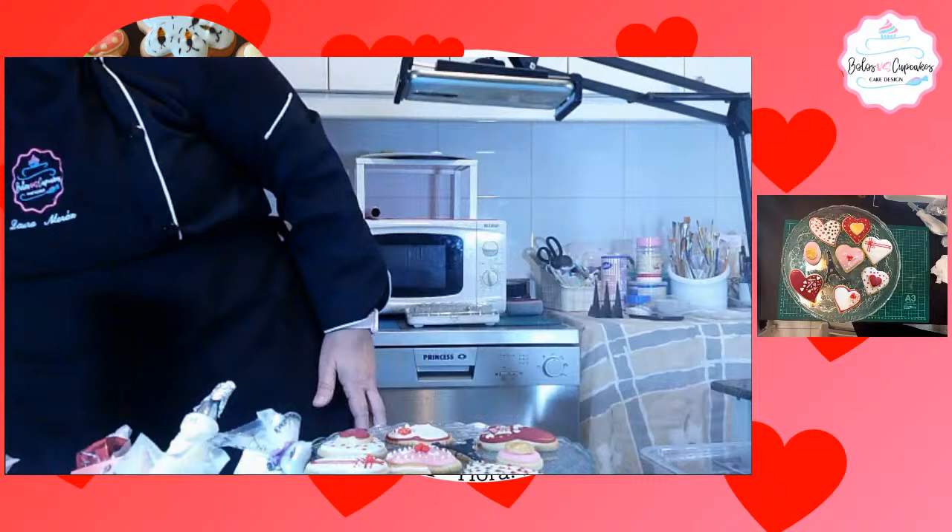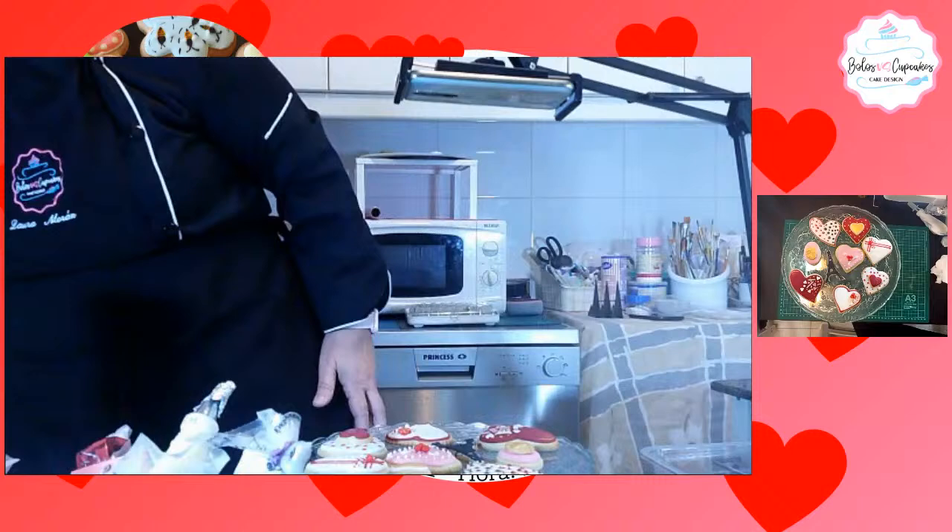Vamos a ver si tengo yo acá las galletas de otras formas. Aquí tengo otras formas que voy a hacer, pero estas ya las tengo para encomiendas.